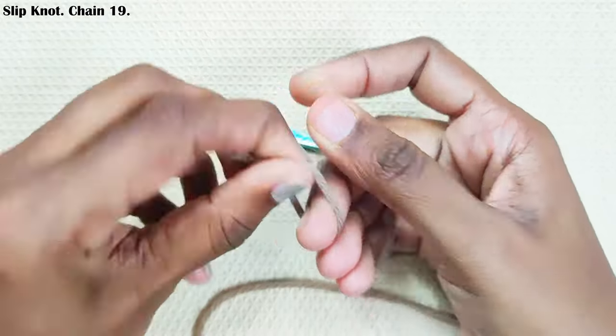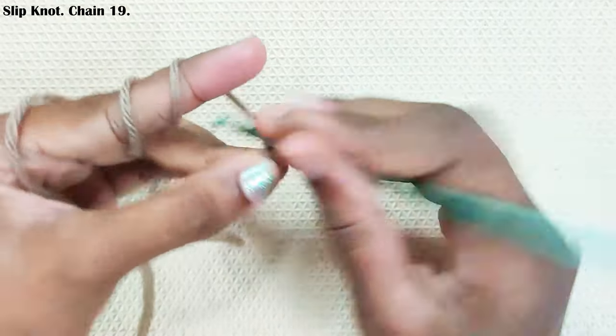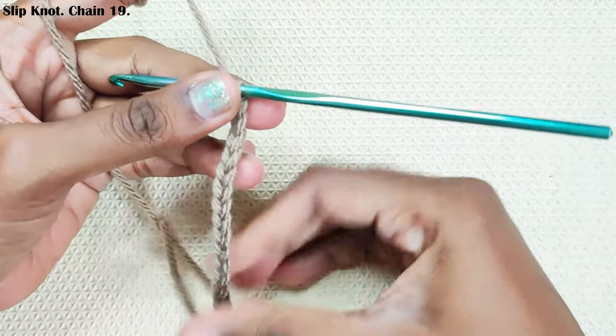Start with a slip knot and chain 19. Start with a multiple of three and chain one extra for the turning chain.